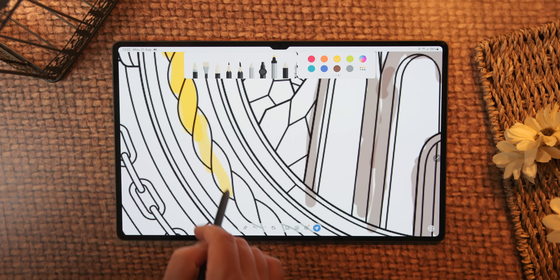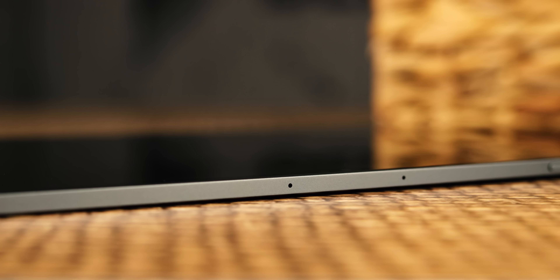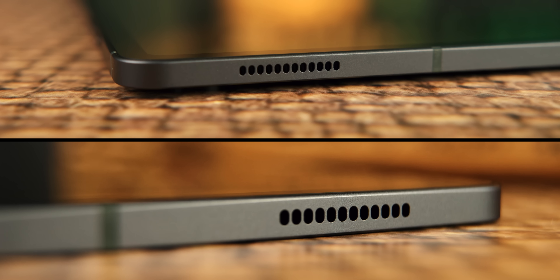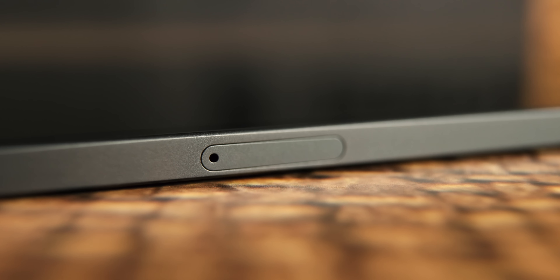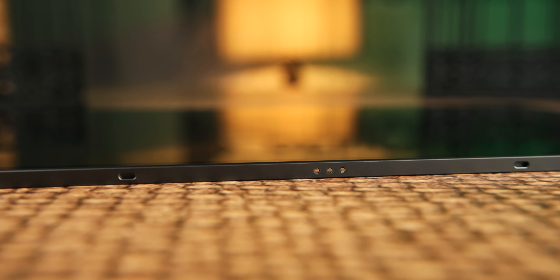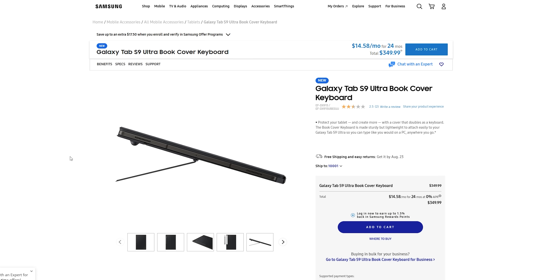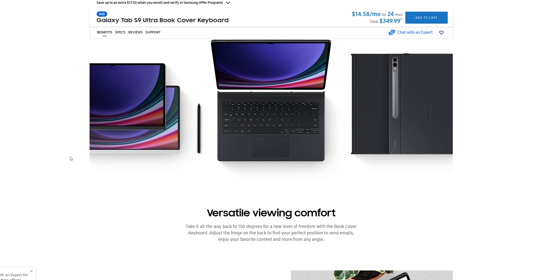Još jedna zanimljivost vezana za ekran ovog vanserijskog tablet računara tiče se zvuka: Samsung je licencirao Dolby Atmos tehnologiju surround zvuka, dok je istovremeno izostavio Dolby Vision za ekran. Sve to možda ne bi imalo nikakvog značaja da tu tehnologiju ne podržava Netflix, kao najveći i najpopularniji servis za streamovanje filmova i serija, upravo tamo gdje obični korisnik može osjetiti ta poboljšanja i izvući maksimum iz ekrana na svakodnevnom nivou.